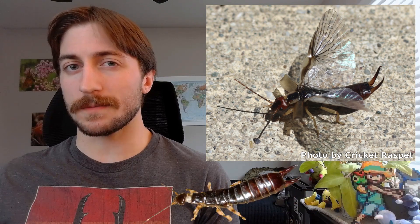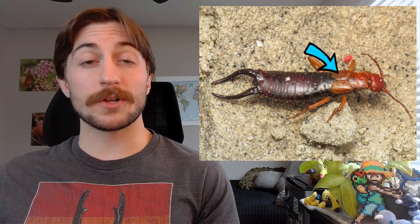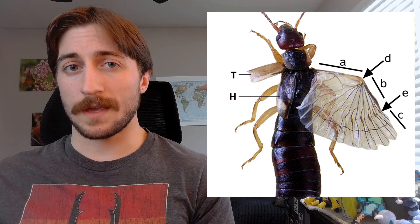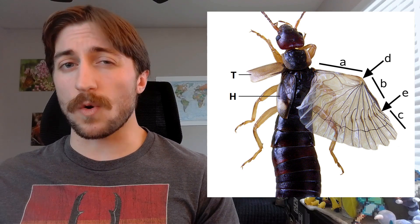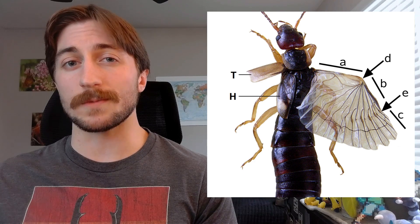One incredible trait of Dermaptera that often goes unnoticed is their wings. Not all earwigs have wings, but those that do, do so with a special flare. The four wings of Dermaptera have been modified into a leathery cover, similar to beetle elytra, in that they protect the membranous hindwings. However, Dermaptera has some unparalleled origami skills, folding the hindwings like an accordion and then some before gently placing the fore wing covers back over them.